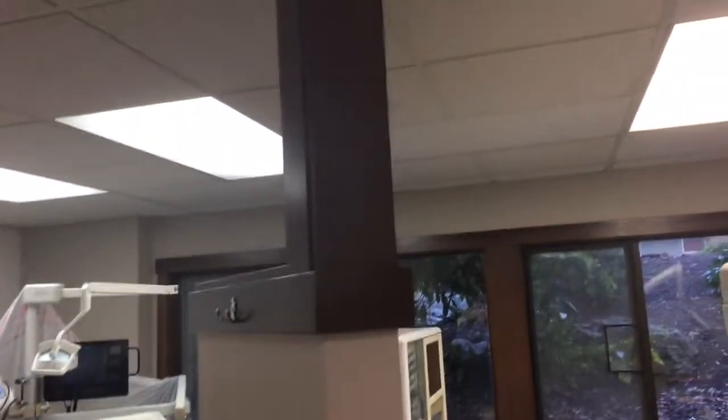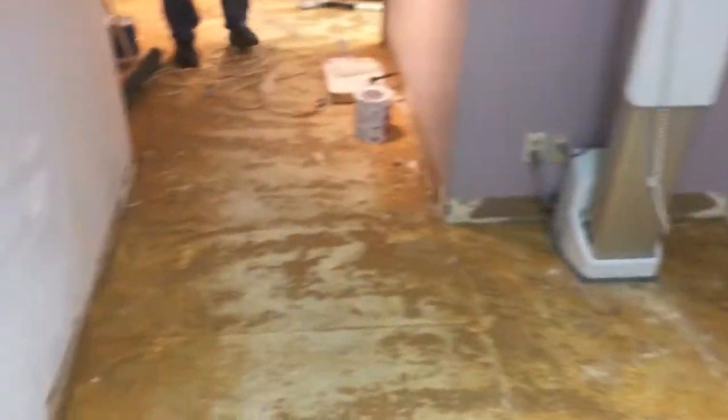He's painting all this, everything. Oh, wow. It's going to be a brand new office. Pretty much. Well, I didn't realize it was this major of a project.